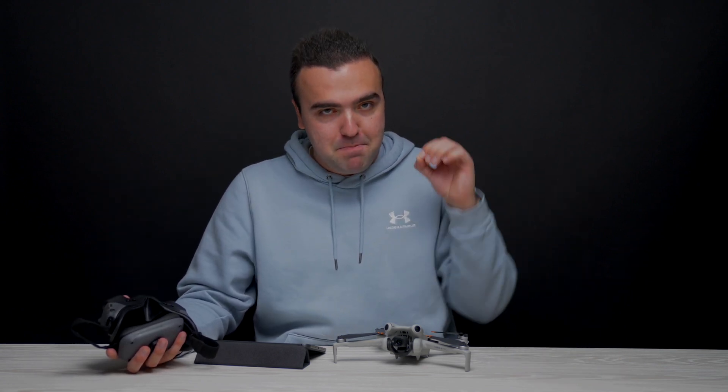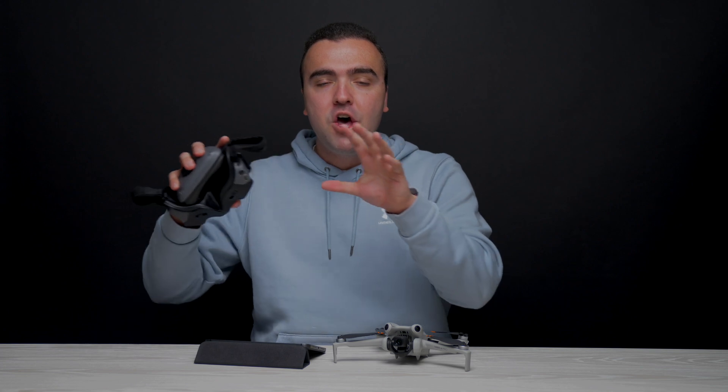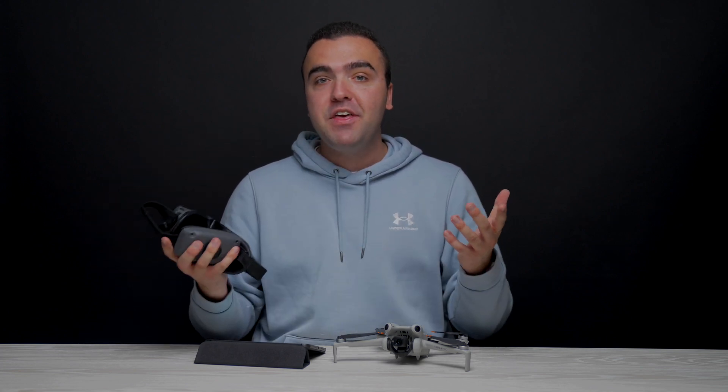That wraps up our full overview of this new firmware update for the Mini 4 Pro. These are some great changes — I'm so thankful they added Vision Assist because I was so used to having it on my Mavic 3 and really missed it on the Mini 4. Thank you guys so much for watching. Let me know your thoughts on this new firmware update down below, and as always, I'll talk to you later. Peace.